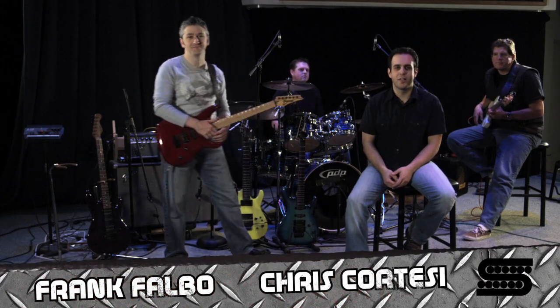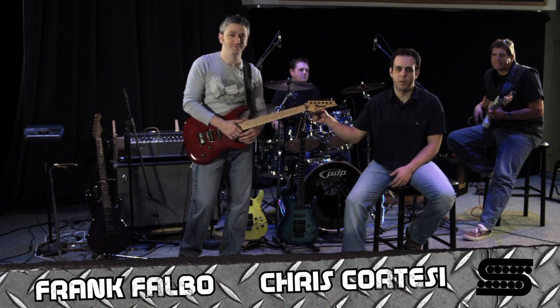Hey everybody, Chris Cortese here with Seymour Duncan Video. With me always is my best friend, Frank Falbo. We're going to talk about the Power Grid.